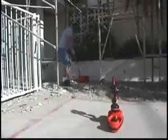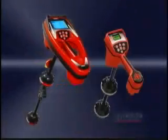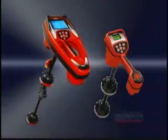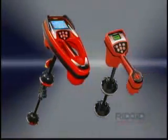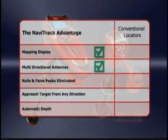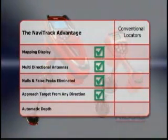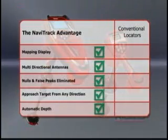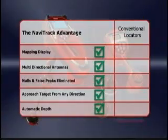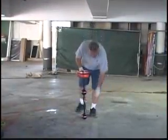The choice is clear. If you want to sell more services, make more money, and grow your business, you need a Rigid locator. Rigid locators are the clear choice for fast, accurate, and profitable locates. With Rigid locators, you get a mapping display that guides you right to the target, multi-directional antennas, freedom from nulls and false peaks, the ability to approach the target from any direction, and automatic depth readings — features you just can't get with conventional receivers. If you want fast, accurate results you can trust, you need a Rigid locator.